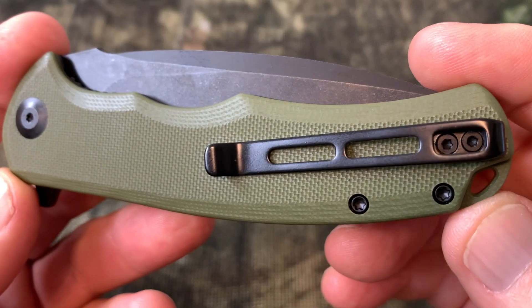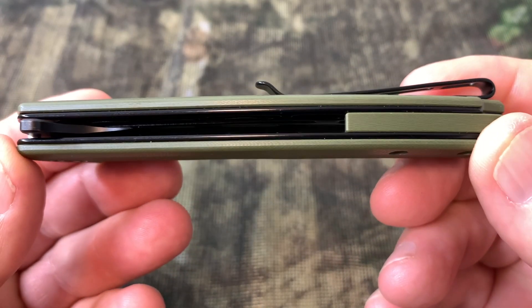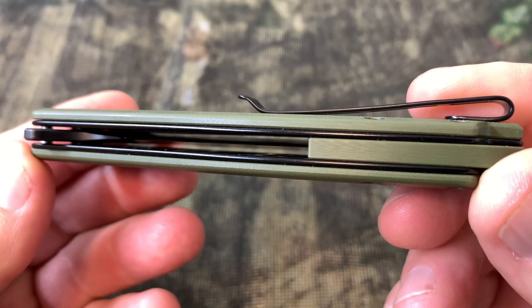Of course, it comes with a pocket clip. The deep carry pocket clip is reversible. The handle scales are G10.